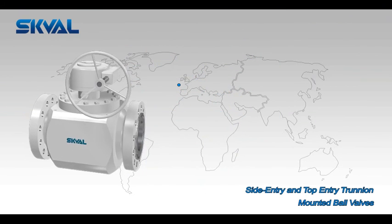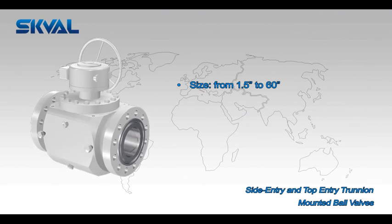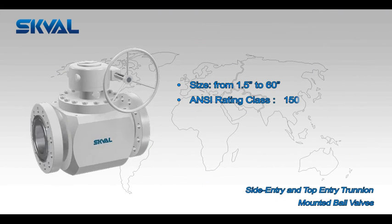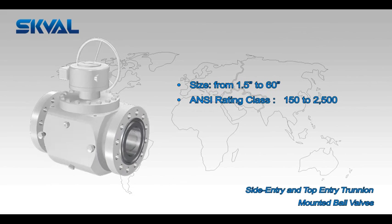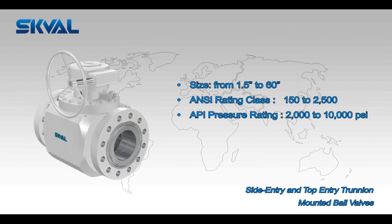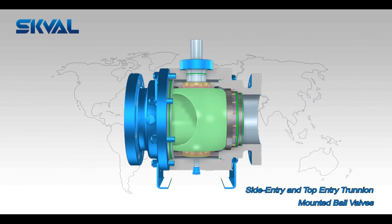Sizes range from 1.5 inches to 60 inches, with ANSI ratings from Class 150 to Class 2500, and API pressure ratings from 2000 to 10,000 PSI.